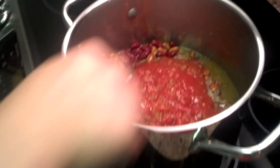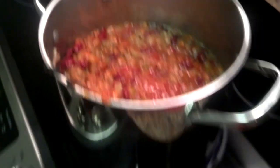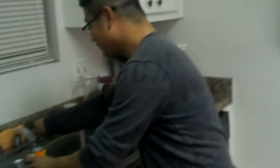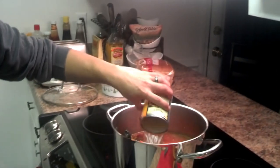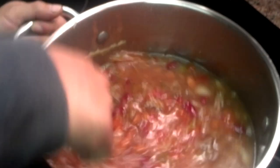We'll mix that up pretty good. And it looks thick right now, so I'm going to show you a trick here — you don't want it too thick. What we'll do is use the can and add two cans of water. And you can spice it up — if it's not spicy enough for you, we can add your favorite hot sauce with it.